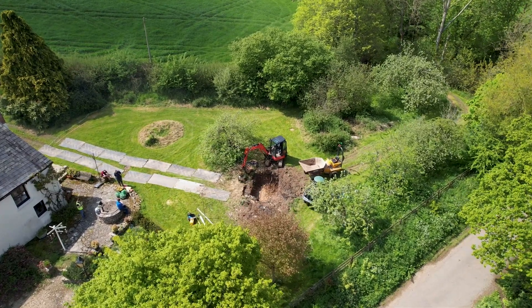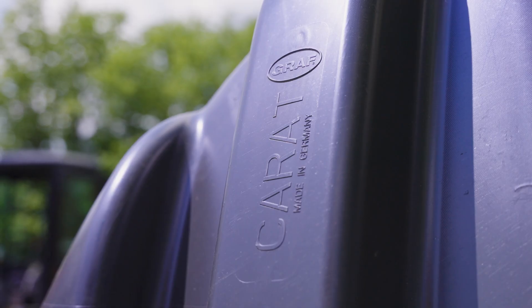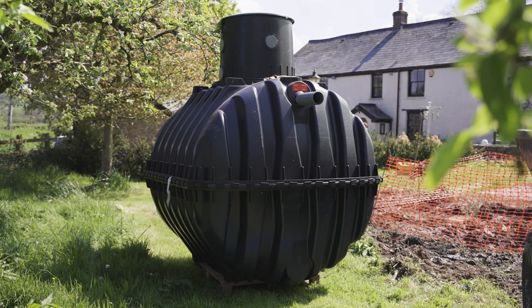Hi, I'm Mark from WCI. We're here in Devon, the lovely countryside, installing a new 7P Graf sewage treatment plant to serve the lovely property behind us.